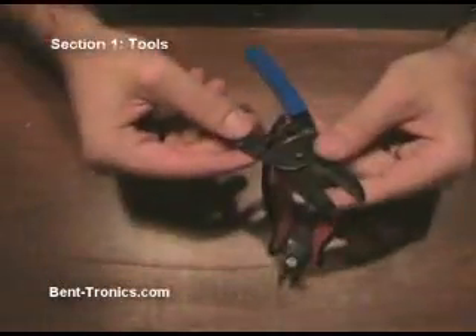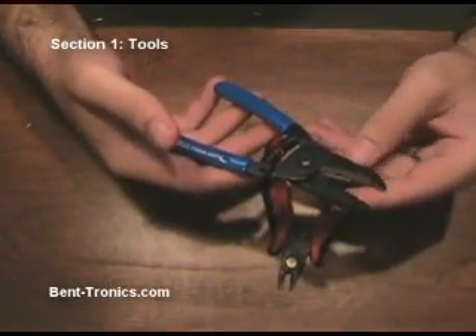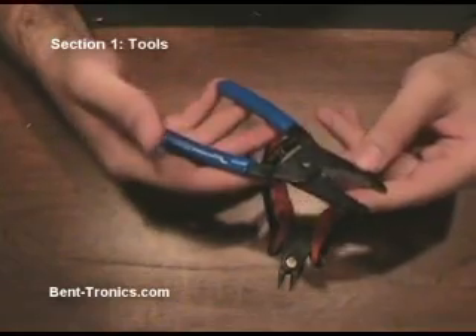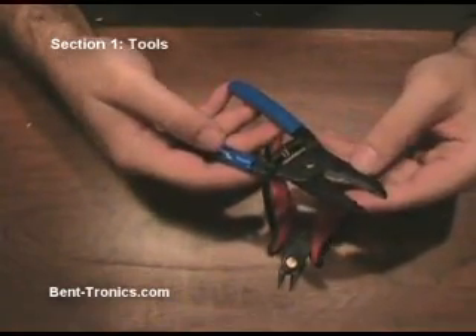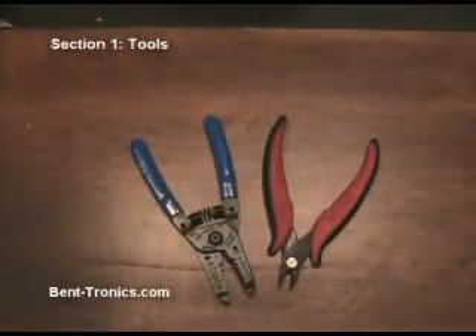These are wire strippers. This particular pair goes from ten gauge to twenty gauge — twenty gauge being what I use. You'll use this to strip back the insulation jacket around the wire so that we can solder the wire to any of the points we need.